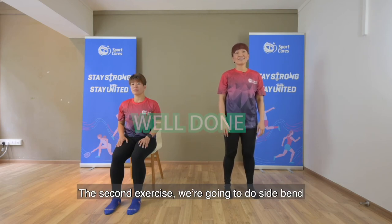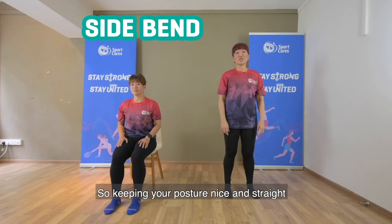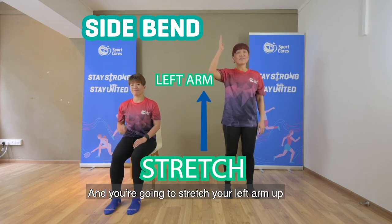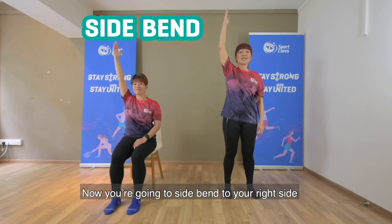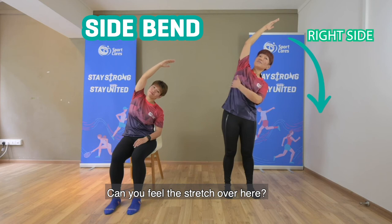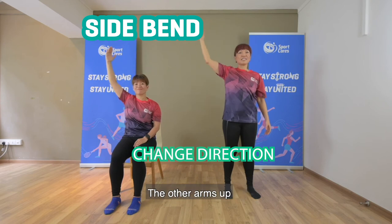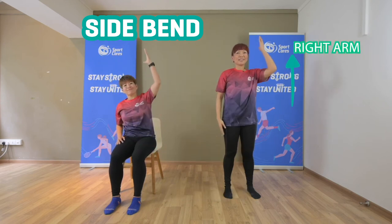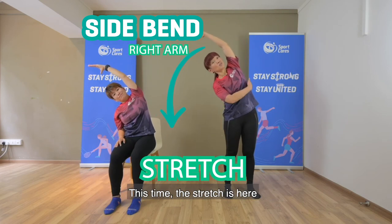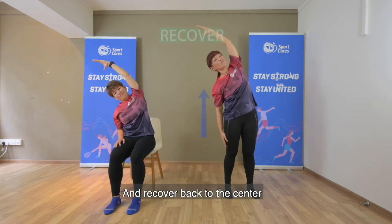Well done! The second exercise — we're going to do a side bend. Keeping your posture nice and straight like bamboo, you're going to stretch your left arm up. Now we're going to side bend to your right side. Can you feel the stretch over here? Very nice! Now change direction — the other arm up, and let's stretch to the opposite direction. The stretch is here — very good! And recover back to the center.